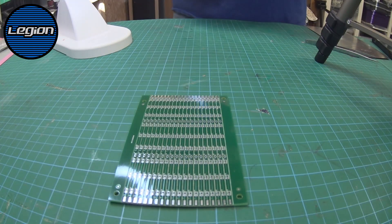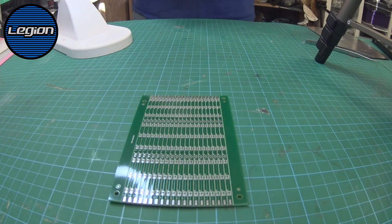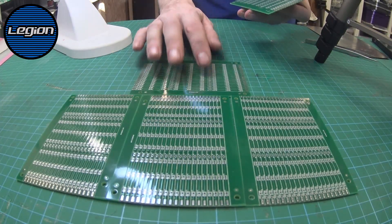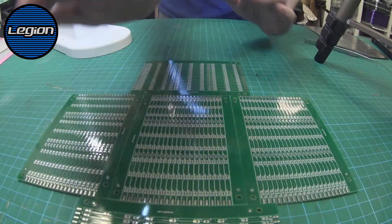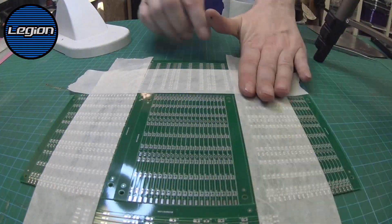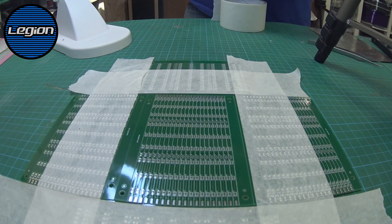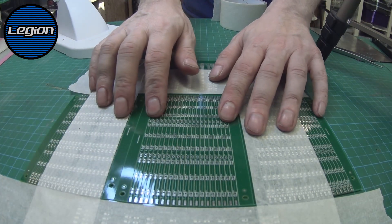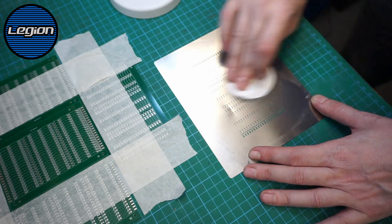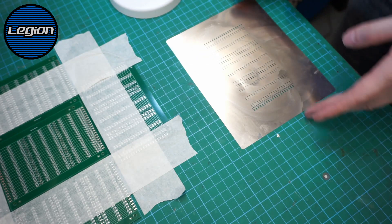What we need to do now is get this laid down and fixed in place, and we'll use the other boards around it. The boards are held down just with some masking tape. Before we do anything else I'm just quickly going to clean the old stencil — that's just cleared up any residue left over from the solder paste.